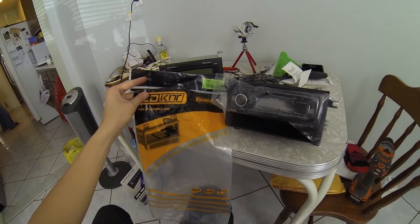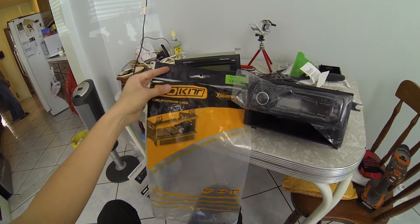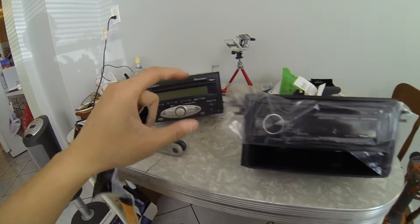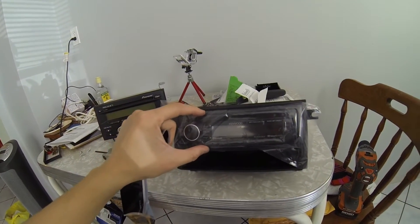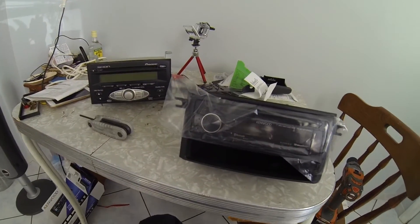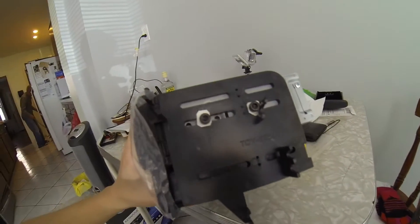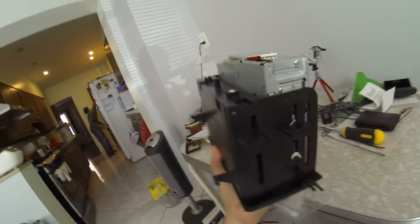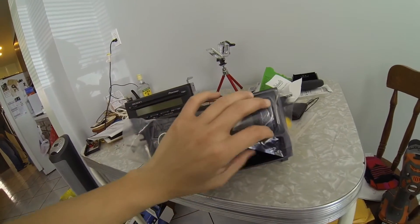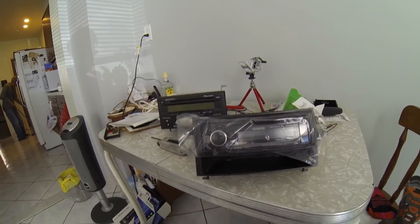Now that the harness is all soldered and the colors match, we have to use an install kit. That's because the old one is a double DIN and the new head unit is single DIN, so I bought this off eBay for about $10 and it's made of plastic. You just assemble it and screw the four screws in so it's mounted and should ideally fit right into the mounting slot.